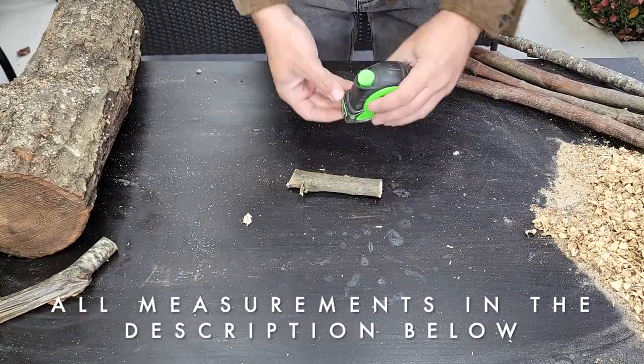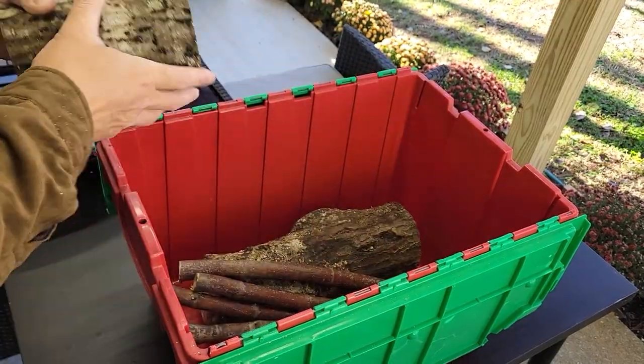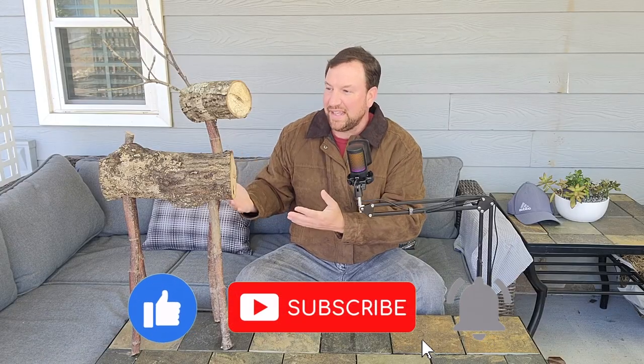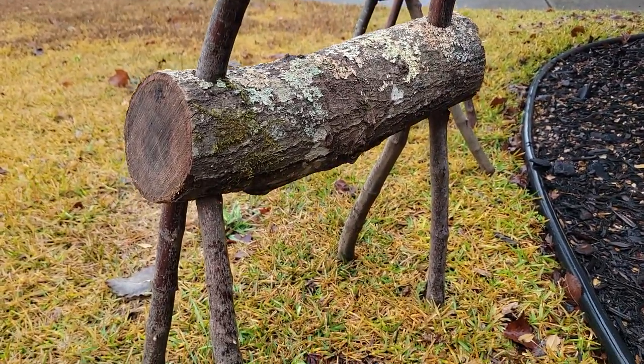Each individual adjustment you make — in terms of leg lengths, angles, type of wood, the antlers — is going to make yours entirely unique. If you want to emulate this style, all the measurements and log sizes are going to be down in the description below. If you want to make yours more permanent, you can use construction adhesive so they'll lock and stay in place. I decided not to do that because I want to be able to take mine apart, keep it in a box, and store it away over the year. If you're liking this video, make sure to give it a thumbs up — it definitely helps out my channel. Thank you guys for watching; I hope you have a great time making your log reindeer. Until next time, ATL Resale Guy signing out.